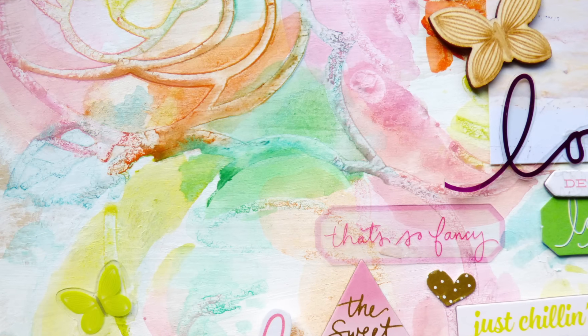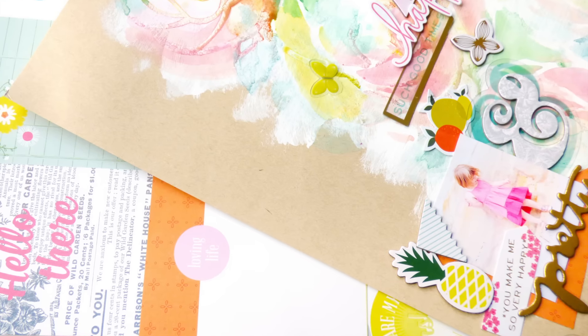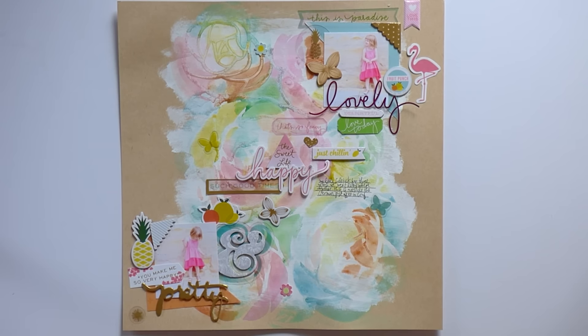Hello, this is Paige Evans, and today I want to share how I created this die cut and watercolor technique for the page that I made for the Pink Paisley blog using the Citrus Bliss collection.